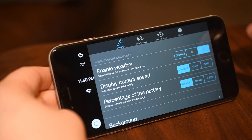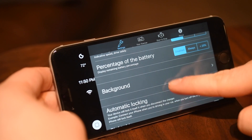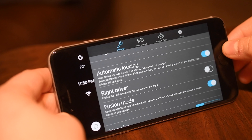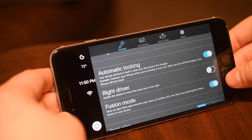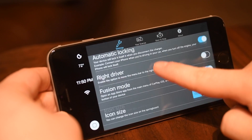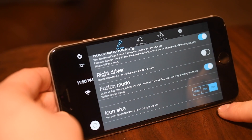I would prefer to have weather or speed because I'd prefer to have this hardwired and plugged in all the time and not really have to worry about battery. Our last few basic settings: we have automatic locking, so whenever you disconnect your phone it'll automatically lock the screen. We have right driver if your driver's on the right hand side. Then we have whether or not you want to enable Fusion mode, which allows you to jump into an application and when you hit the home button, you go back to CarPlay.